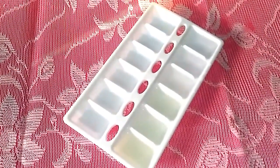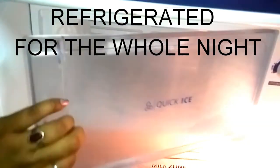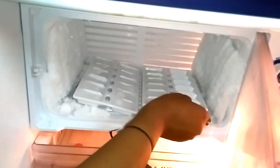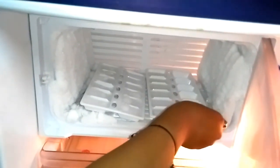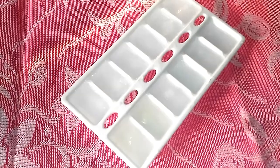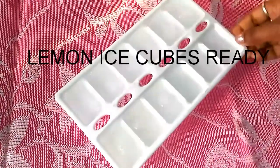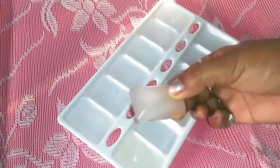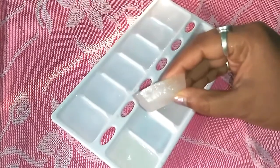Keep it refrigerated to make lemon ice cubes for the whole night. When you come back from sunshine, apply this ice cube on the sunburned place.